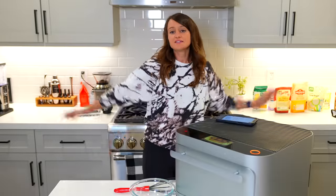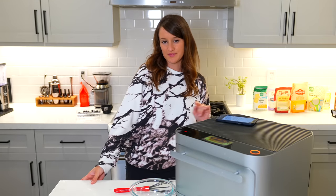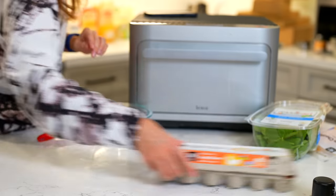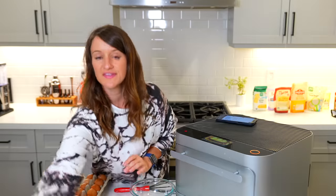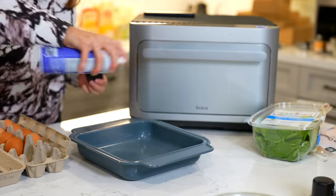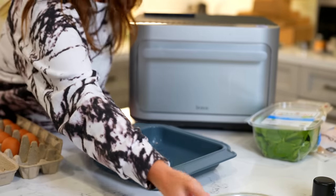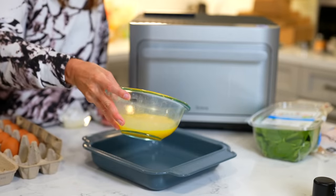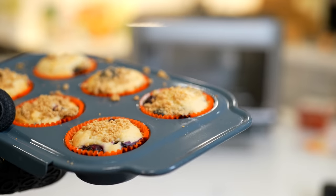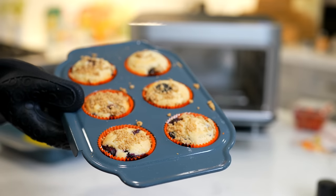Now for the main event, it is going to be omelet time. This takes the least amount of time, so I figured I would prepare it last. We need four eggs and the square pan. Usually I do three, but we love extra protein. We then need to grease the pan and pour this into the pan. Are you kidding me? These look pretty good to me.